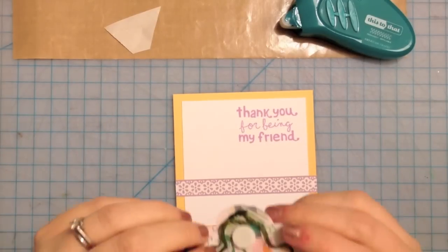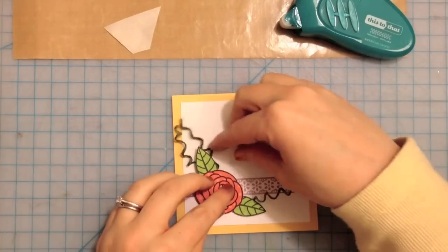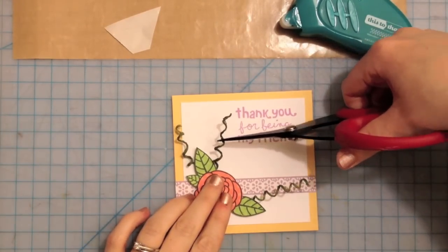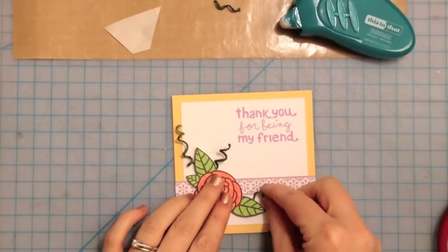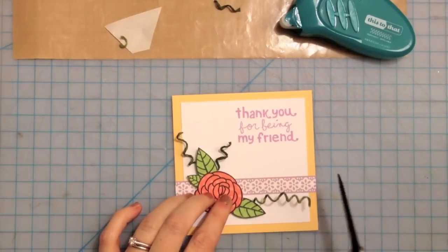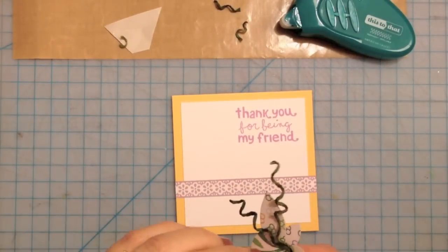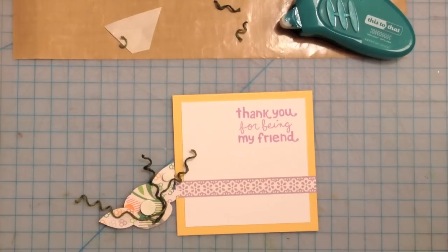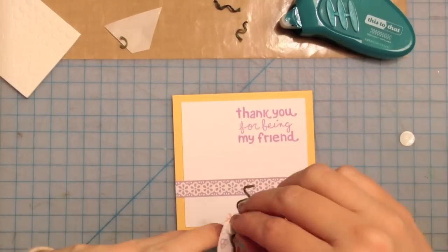I've glued these curlicues to the back — I use glossy accents and also some glue dots to help hold them down. They're a lot longer than I really want them to be right now, but it's better to have them too long to begin with than too short. So you can see I'm sort of figuring out where I want them to be, how long I want them to be, and trimming them off. Now I'm actually going to add a couple more foam dots to the backs of the leaves now that I know where the twine falls, so that it can hold up the whole flower as one piece.